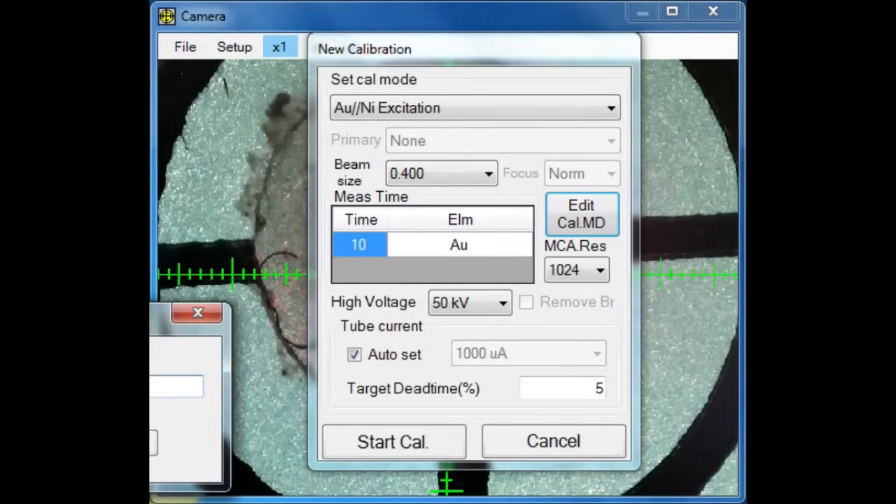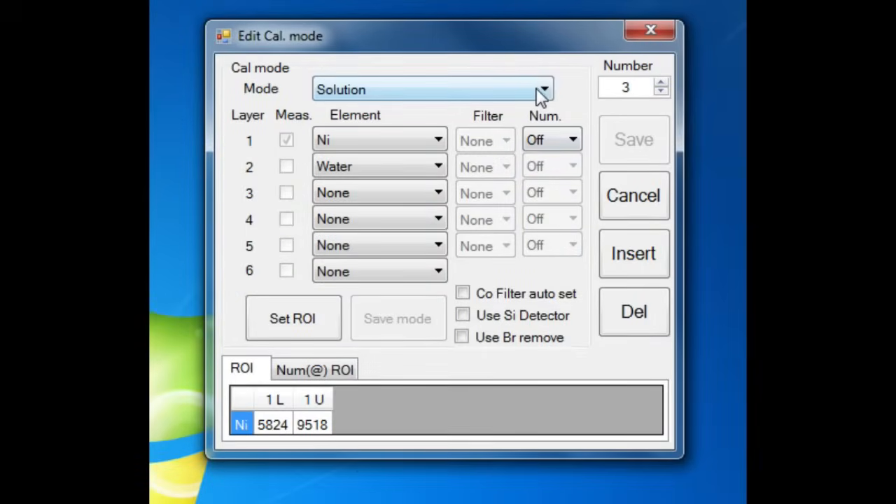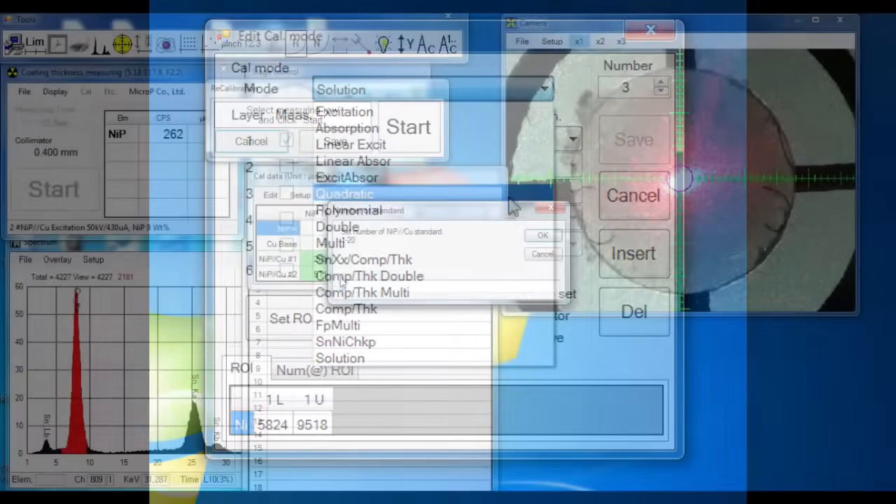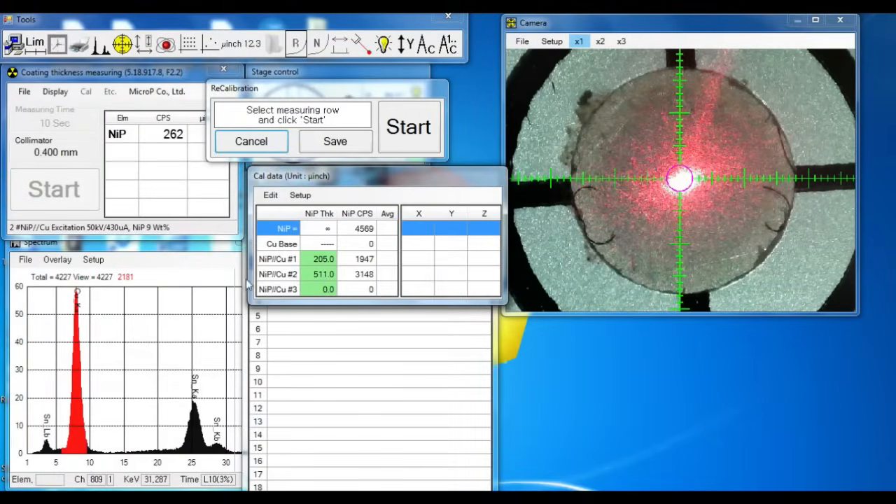Calibrations for single layer, double layer, composition, and thickness or plating solution analysis are easily created. Calibrations can be revised to increase the number of standards.